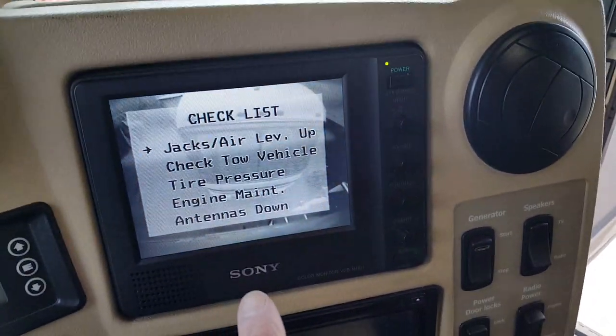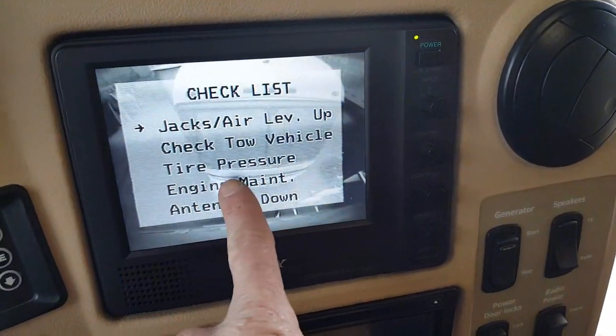It's a Winnebago Vectra — not an Itasca Horizon, but they're identical. My customer's complaining about the backup monitor: it would get fuzzy and lose its picture every once in a while. This is a Sony system and the cameras are also obsolete, so I think I figured out what his issue is. Let's take a look.